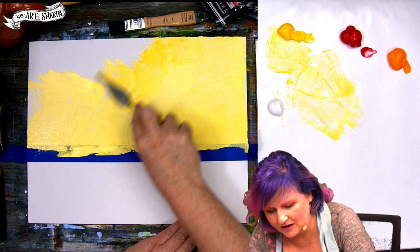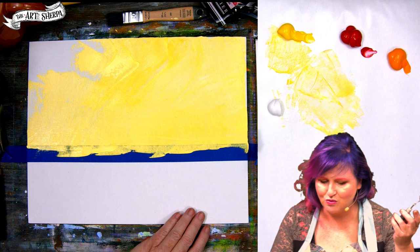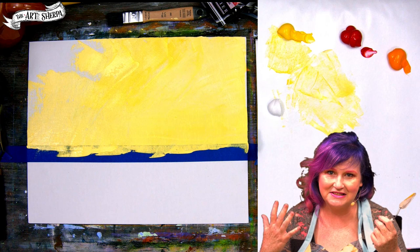I went a little dark on my yellow and that is fine. Hear the scrapes? Either that's wonderful or horrible for you — let me know in the comments. Scrapey noise. Is that almost ASMR?